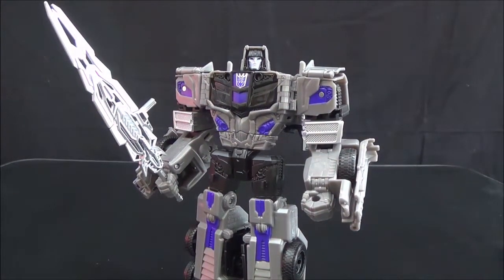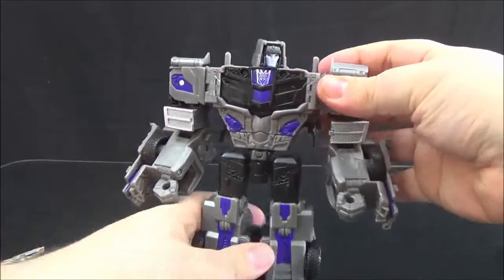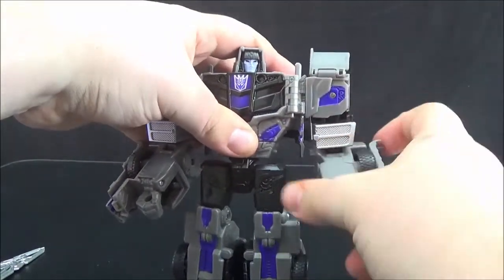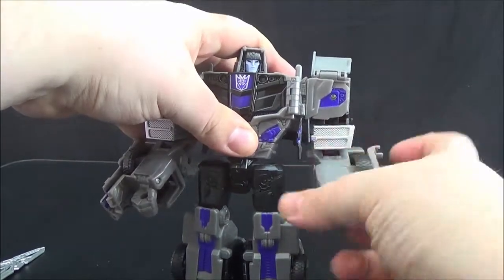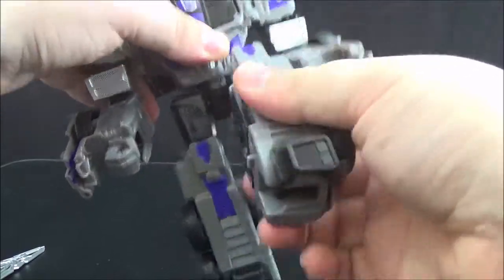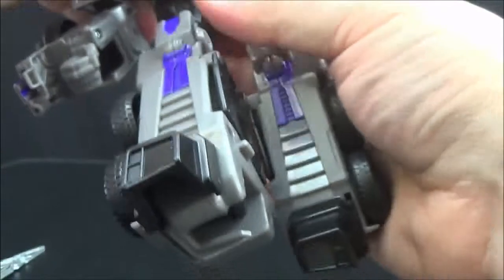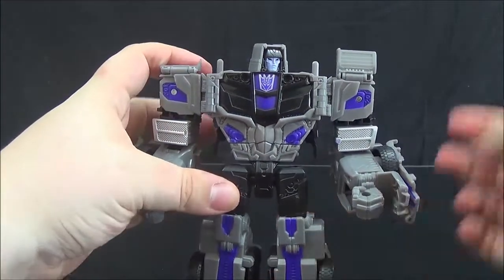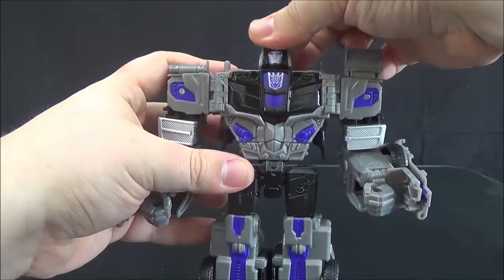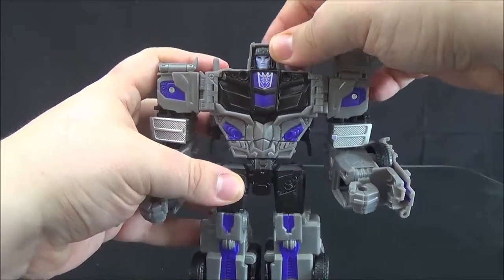In terms of articulation, it's the same as on Optimus Prime — you have all the right joints in all the right places, plus some cheater transformation joints, nice ratchets pretty much everywhere they can afford to put them, and the head is on a ball joint which affords it a pretty nice range of motion considering its design.